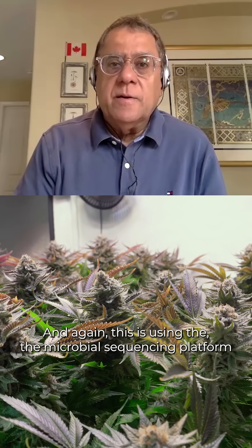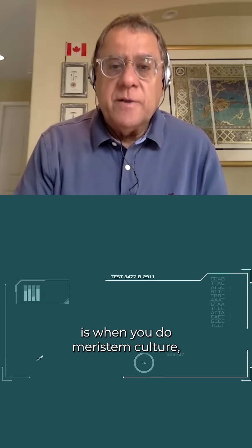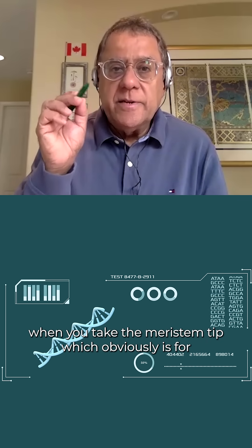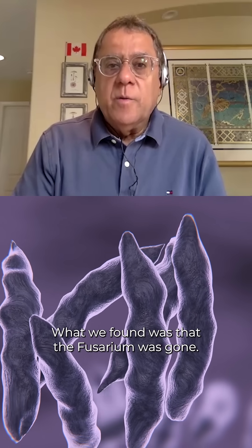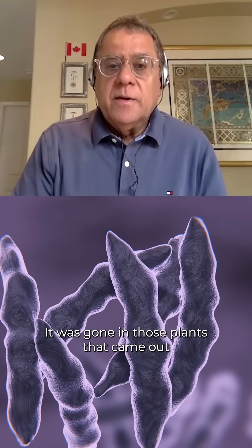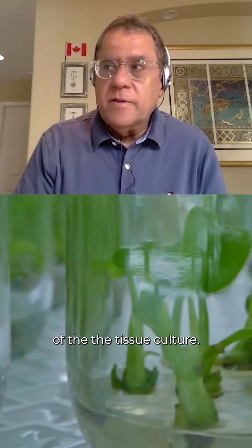Using the microbial sequencing platform, when you do meristem culture — when you take the meristem tip, which is obviously for eradicating viruses, viroids, and other things — what we found was that the fusarium was gone. It was gone in those plants that came out of the tissue culture.